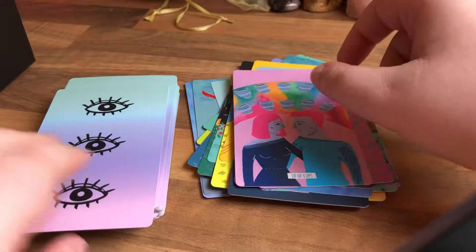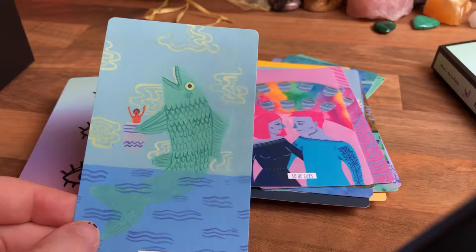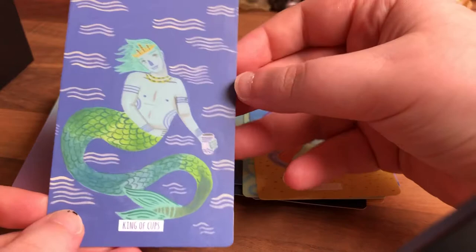Page of Cups — it's a fish! Usually it's the man holding the cup with the fish, and now it's like 'it's my turn.' Knight of Cups — it's a fish in the cup, he's like 'yes, I'm at the back of my cup.' Queen of Cups — so pretty. King of Cups.